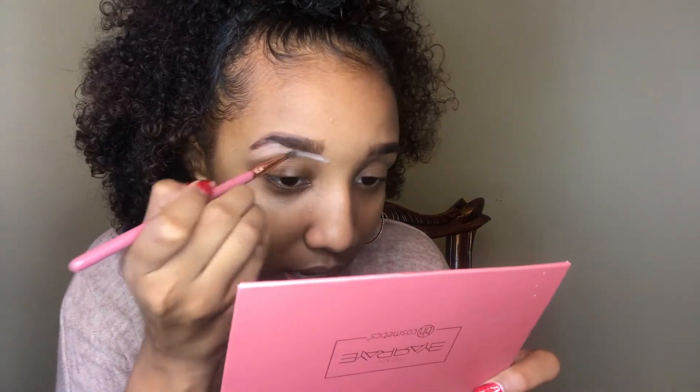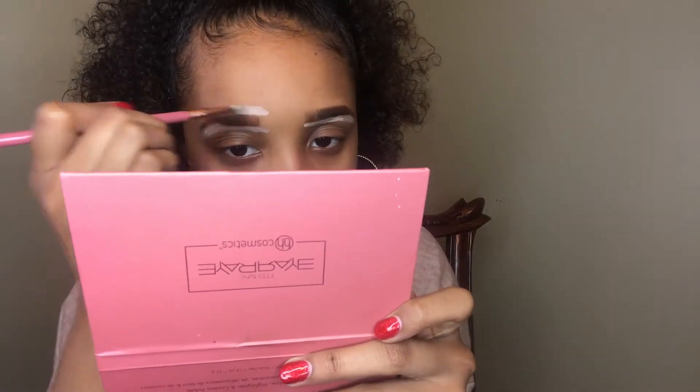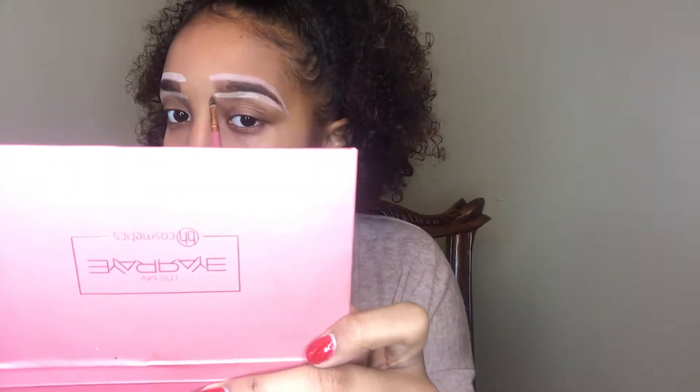I know it looks a little weird right now but we're going to fix that. And we're done with my brows — they look a lot better. See, I told you to be patient with me.